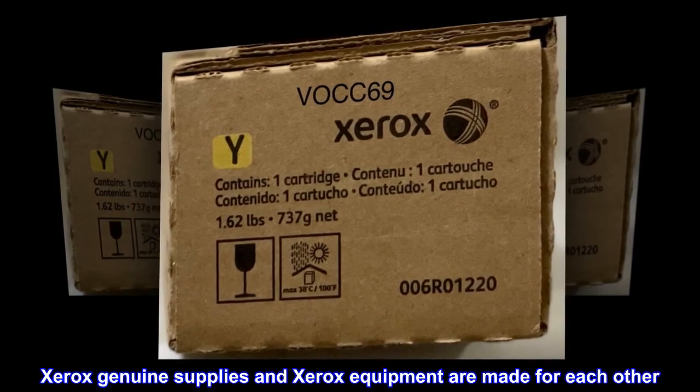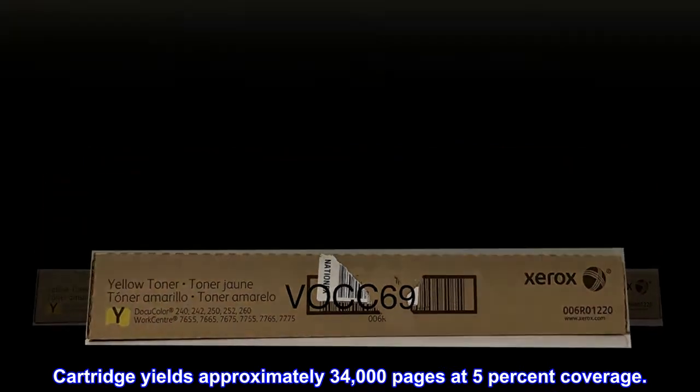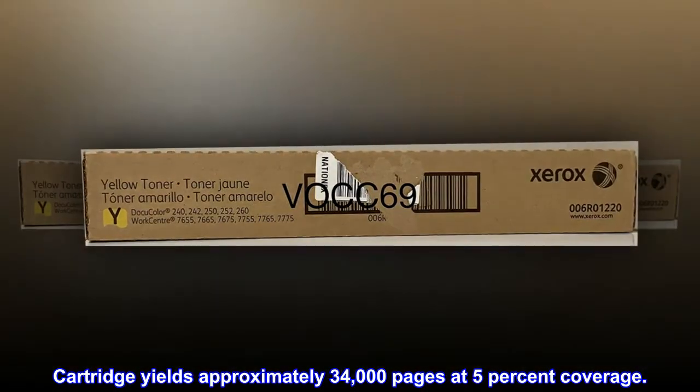Xerox genuine supplies and Xerox equipment are made for each other. Cartridge yields approximately 34,000 pages at 5% coverage.